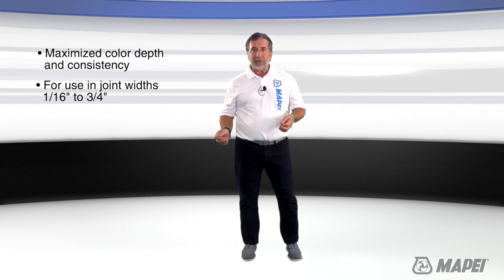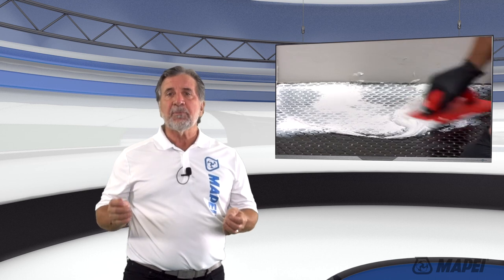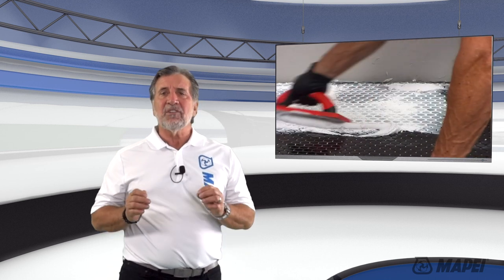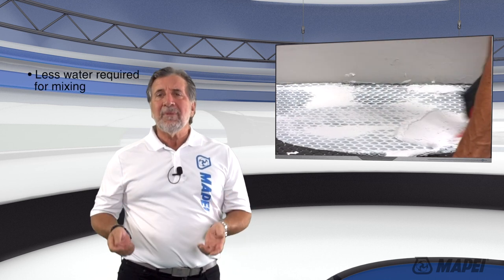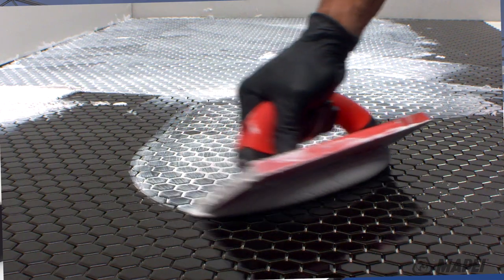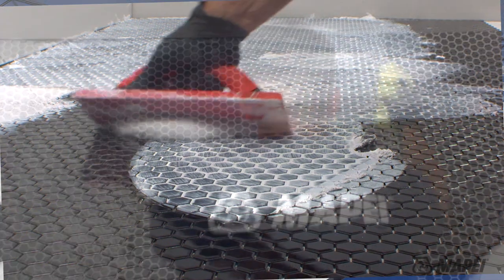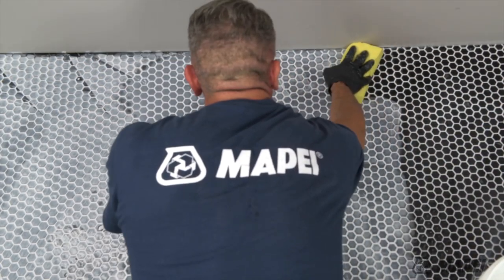Both products are rapid setting grouts, allowing foot traffic in three to four hours after grouting. The main difference between these two products is that there is less water required when you mix and when you clean Ultracolor Plus Max. Our new Max grout easily releases from the face of the tile during the cleaning process and minimizes the chance of over washing.